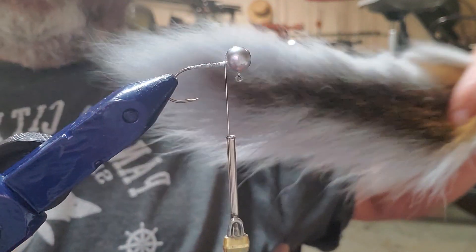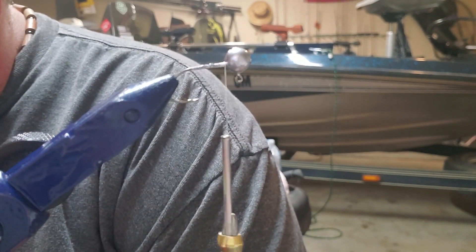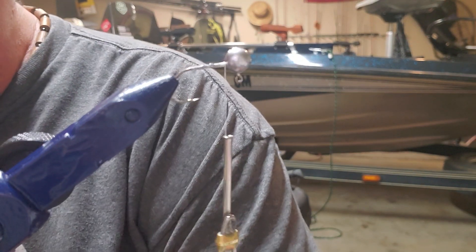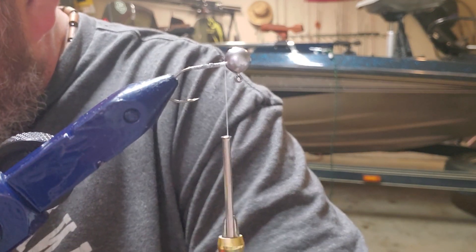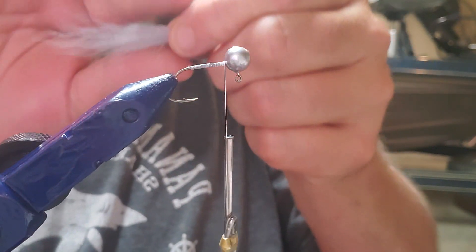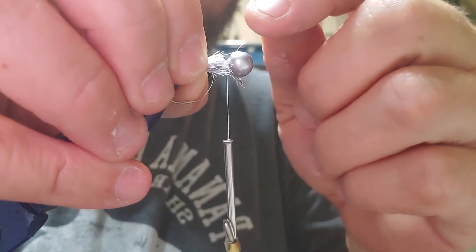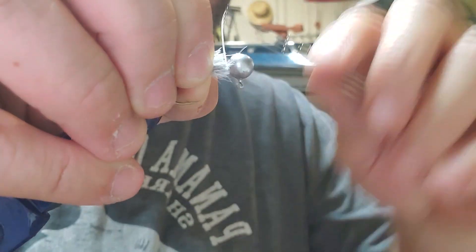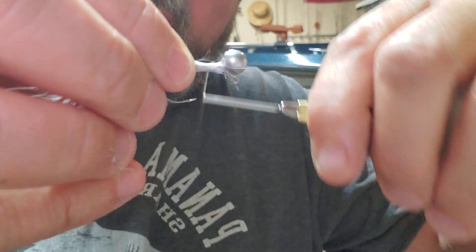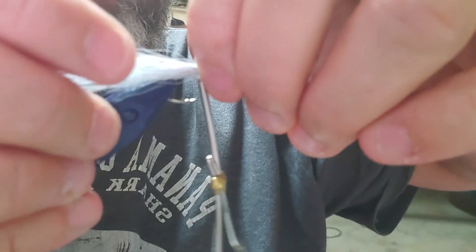In the body of this jig we are going to use gray bucktail. I'm going to cut the bucktail about a length and a half of the jig head itself. Get it all straightened out, make sure it's the way you like it when you put it on. I'm going to start about an eighth of an inch back from the head so I can get my chenille tied in, then let my thread pull it around and make sure I've got a good even wrap on it.